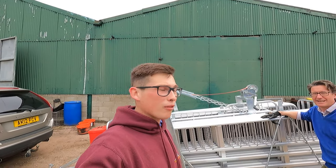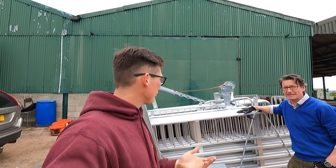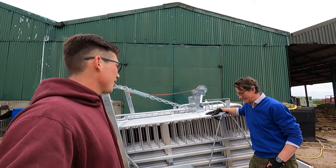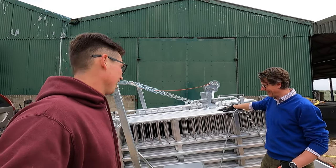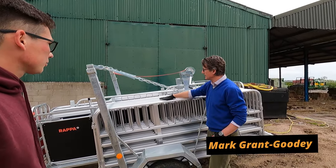So guys, we're just here with Mark from Wrapper. He's just going to give us a run through of the new handling system, how it works and all the information we need about it. I'll hand it over to Mark now. Okay great - this is the 10 foot standard.